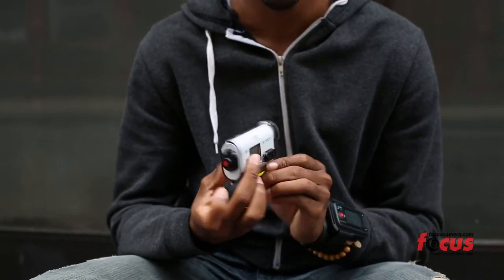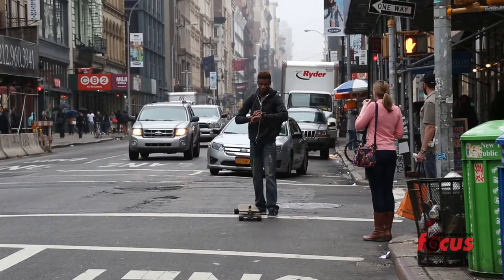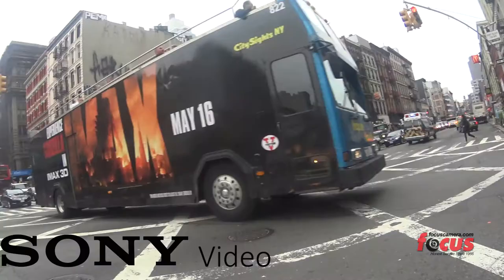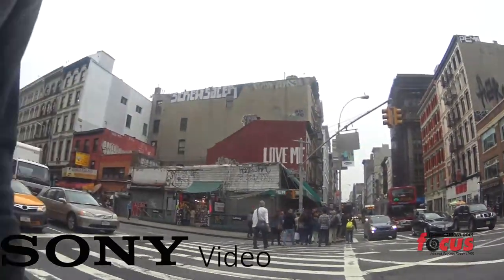My favorite feature about the Sony Action Cam is the Live View watch. It tells time, it's waterproof, but my main feature is the fact that it's a Live View watch — let's stress that a little bit. You can see what's going on from the Action Cam right from your wrist. Oh my gosh.